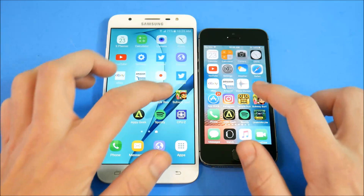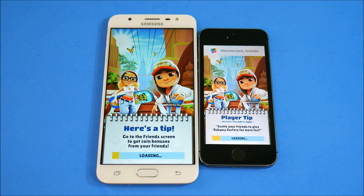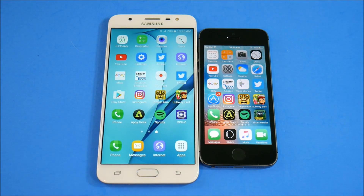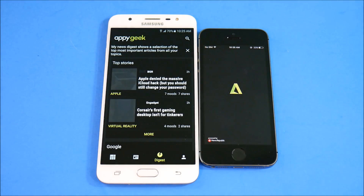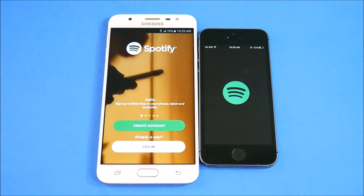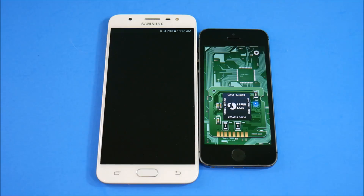Let's try Subway Surfers. Can the 5s win this one? It does do really well in gaming even though it's old. The J7 Prime is catching up — and the 5s takes it, just ahead. If you want a more extensive gaming test between the two, let me know below. Phone dialer — J7 Prime. AppyGeek — J7 Prime, then iPhone 5s. Spotify — loads first on J7 Prime.